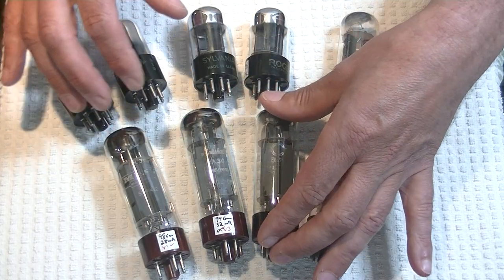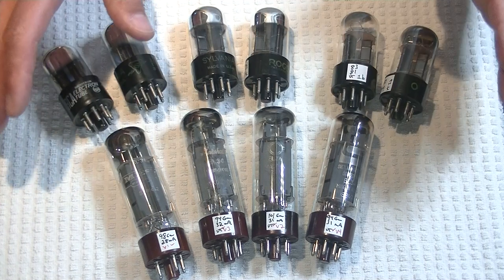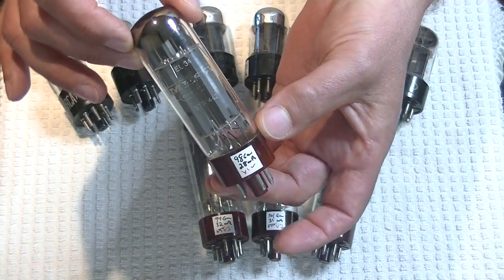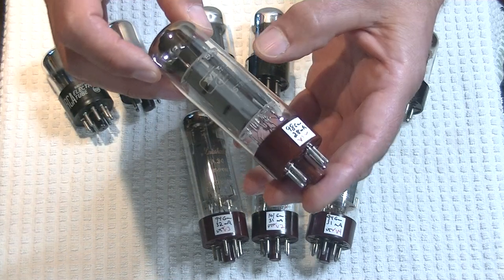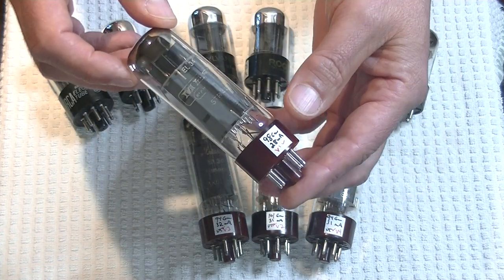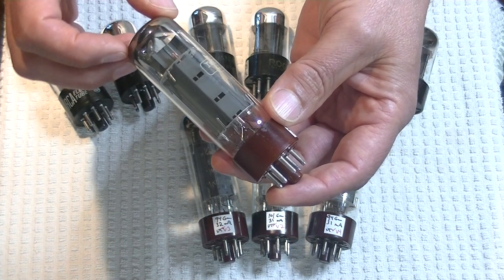Let's do some power tubes. This is the weirdest looking matched quad of Svetlana EL34s — vintage Svetlanas — that I've ever put together. But it's perfect for discussing this whole business about whether a tube is matchable or not. This one's a little weird — you notice how the tube didn't get glued into the base perfectly, so it's a little on an angle. Is that going to affect the sound? No. MESA is the label here — that's a rebrander, of course. MESA did a lot of rebranding of guitar amplifier tubes and put their own product number on it, always starting with an STR. Is this a vintage Svetlana tube? Yes, of course it is.